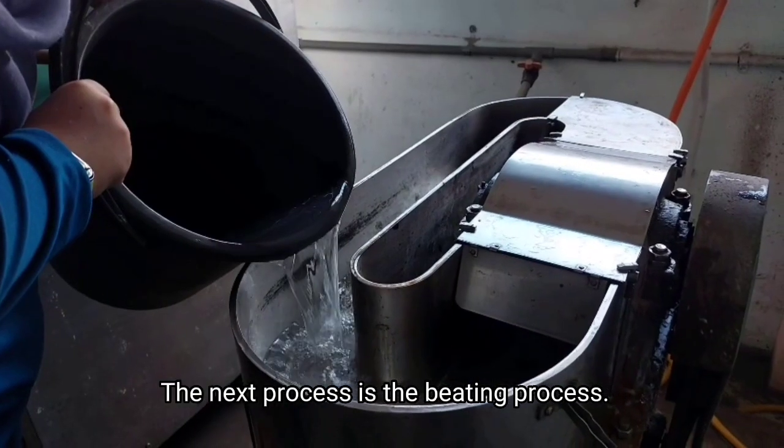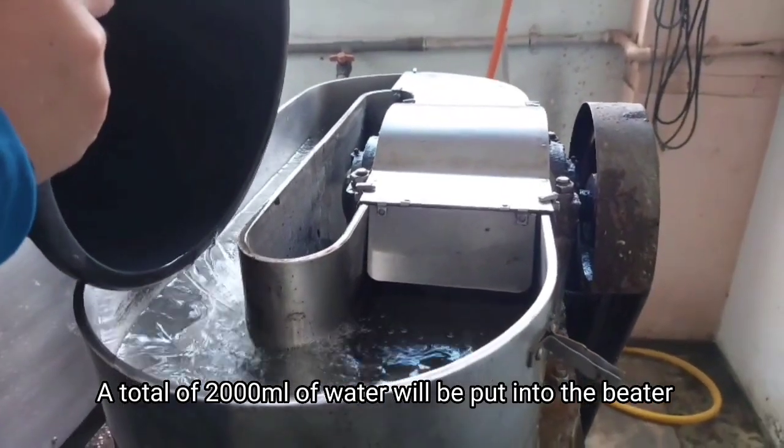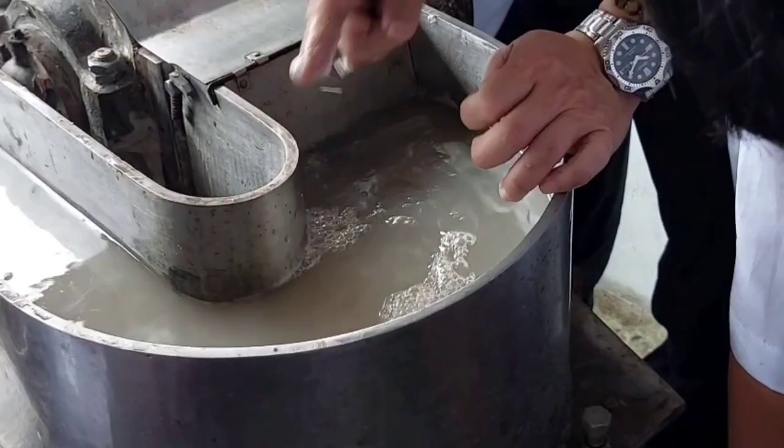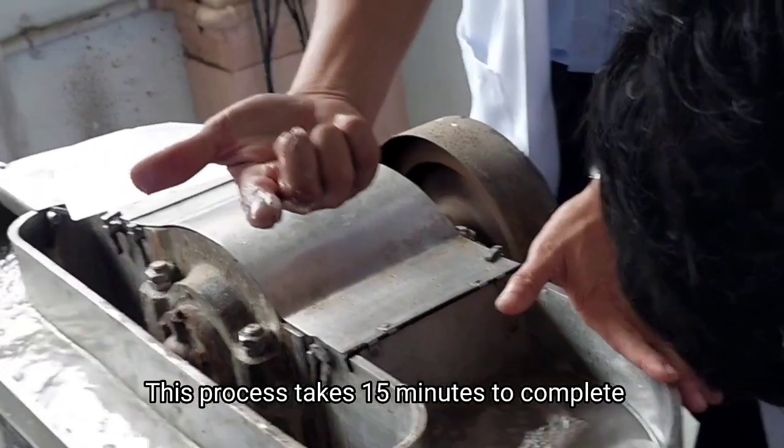The next process is the beating process. A total of 20 liters of water will be put into the beater. Water will flow around the beater and the screen yield will be inserted. This process takes 15 minutes to complete.